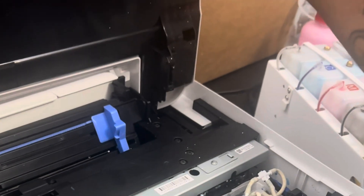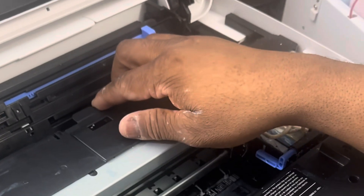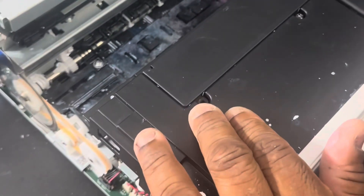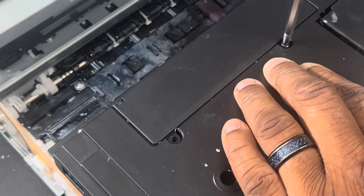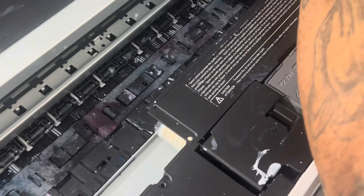Now we're going to get a screwdriver — a flat screwdriver. You're going to remove these two screws. I already removed one, so you're going to remove the other one. Now you're going to remove the plastic plate, and slide your print head over.